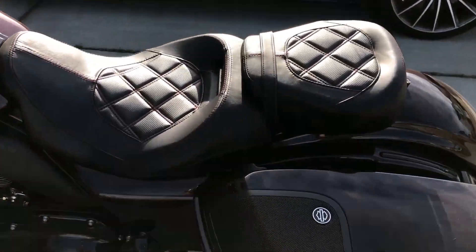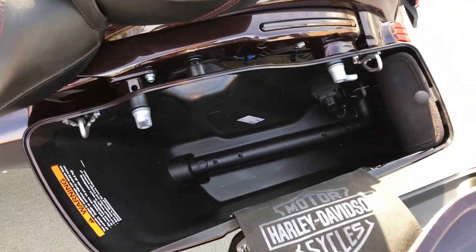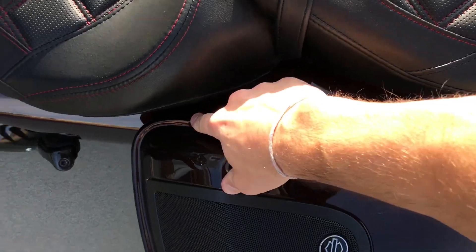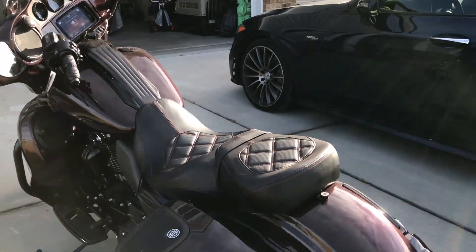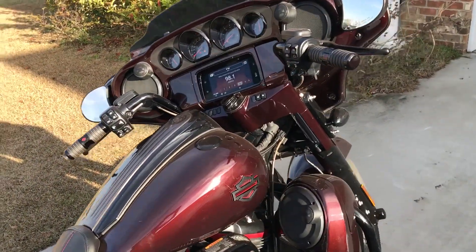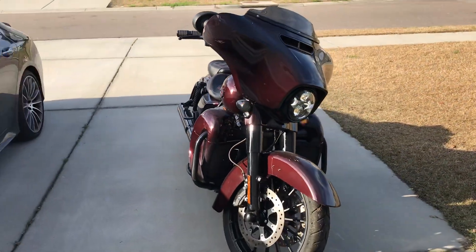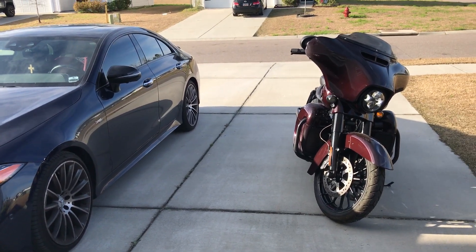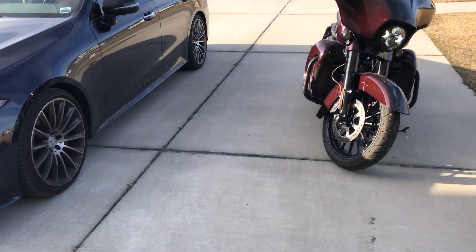First of all, there is like dust on it. I have the inlayers — both of them, left side and right side. That's it. It's beautiful. Thank you.